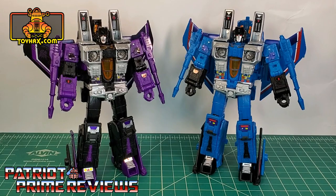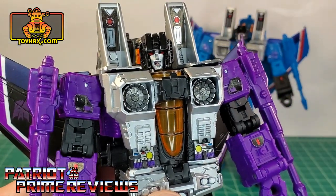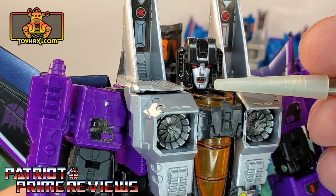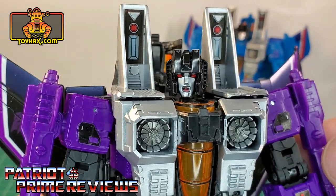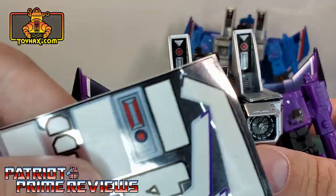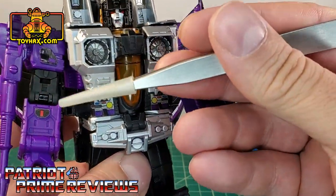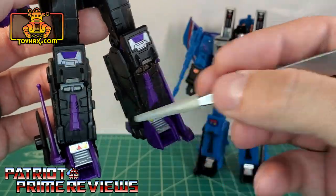Both Skywarp and Thundercracker also benefit from ToyHacks decals in robot mode. Let's take a look at Skywarp first. Skywarp does get one extra decal that Thundercracker does not — if you take a good look at his face, he gets a mouth decal. There are a couple of different options: one that's solid black and one that has a little bit of red that's either his tongue or his throat. I like the red because it breaks up all the silver. He also gets new decals for his pylons — I chose the black over silver as it breaks things up a bit more. He also gets new shoulder decals, waist decals, little decals on the forearms, new decals on the knees, and decals on the feet.